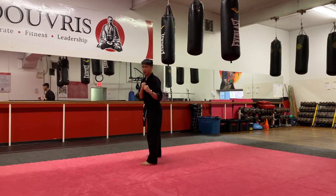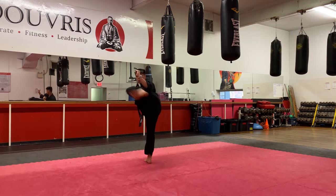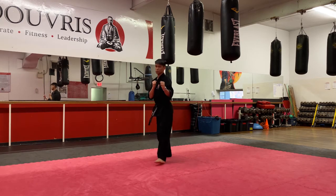Five on my count, nice and fast. One, two, three, four, and five. One, two, three, four sides.